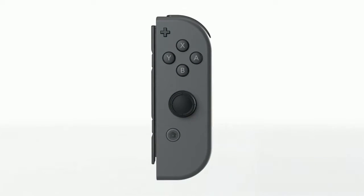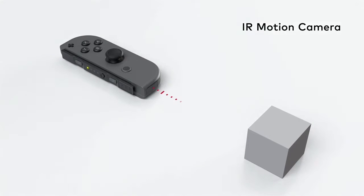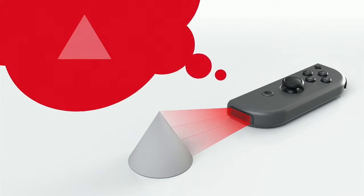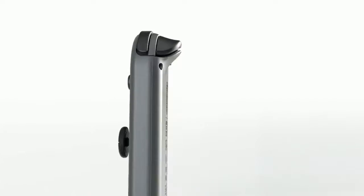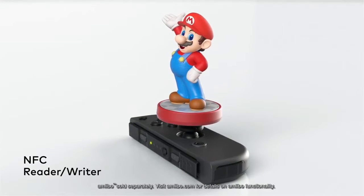The right Joy-Con has an infrared motion camera. It's able to approximate the distance to an object and what shape it is. The right Joy-Con also has NFC read and write functionality that supports Amiibo.